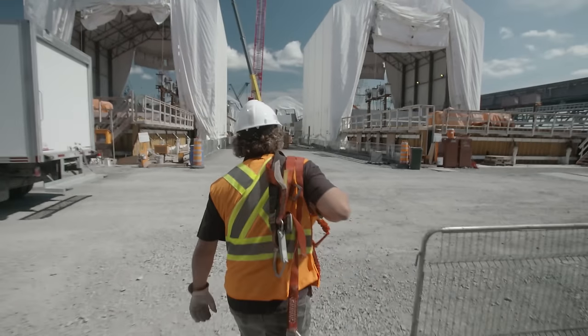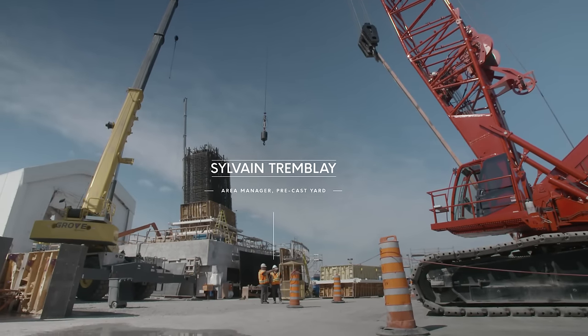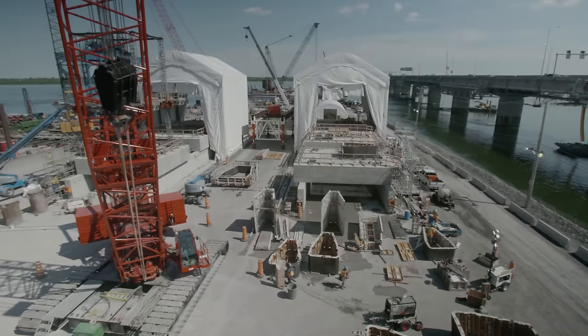I often hear workers telling me they've never seen construction techniques or quality requirements like we are doing here. And I just reply that it's normal — we never build for 125 years like it's required here.